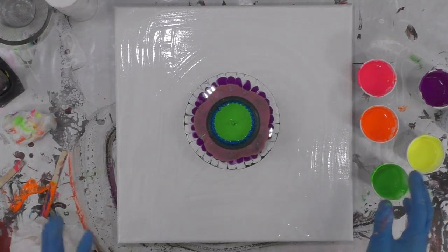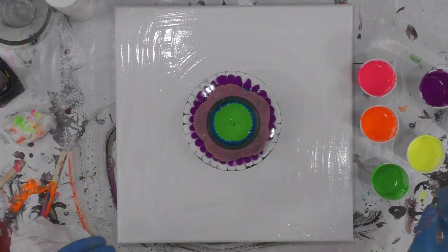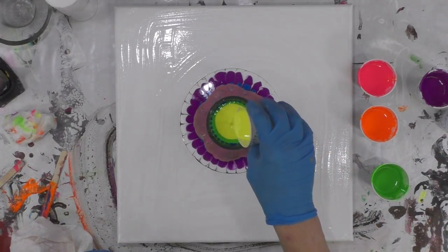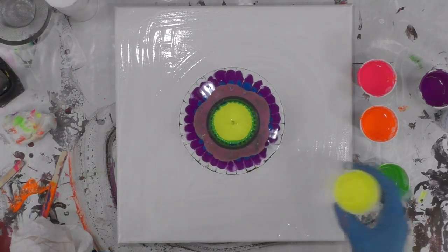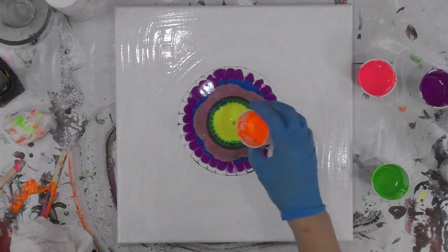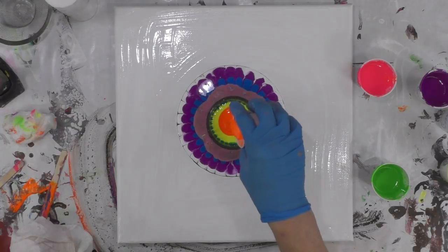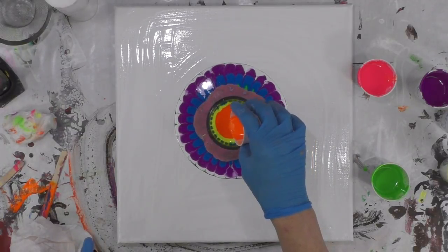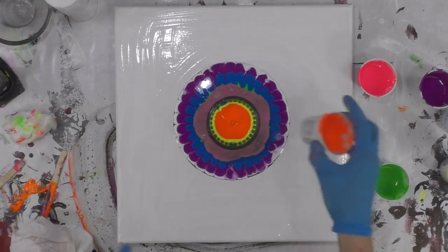I'm using about half of my paint that I have in my cup because I want to do one more layer after this layer.